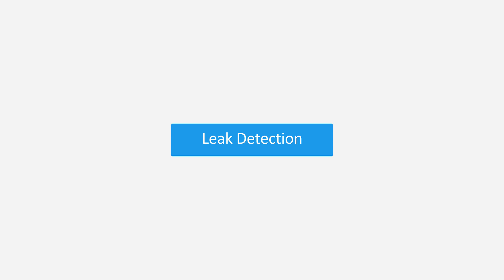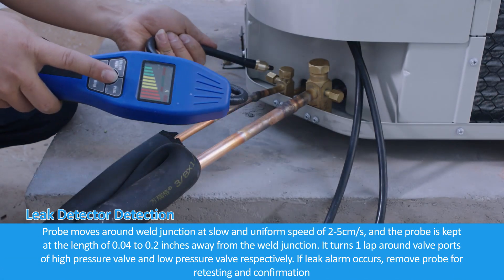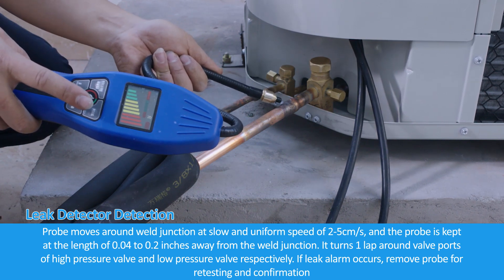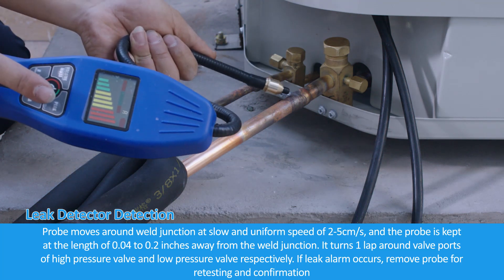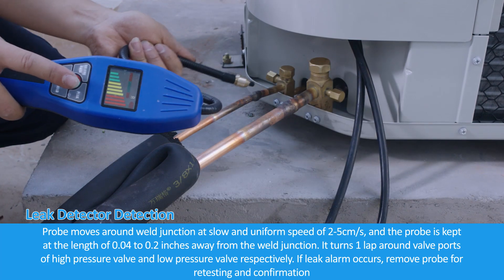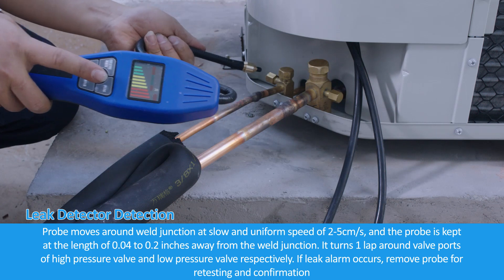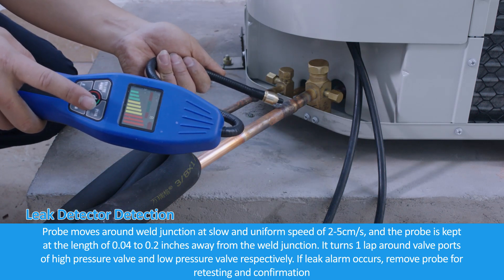For leak detection using a leak detector: move the probe around a weld junction at a slow and uniform speed of 2 to 5 cm per second, keeping the probe 0.04 to 0.2 inches away from the weld junction. Turn one lap around the valve ports of both the high pressure valve and low pressure valve respectively. If a leak alarm occurs, remove the probe for retesting and confirmation.